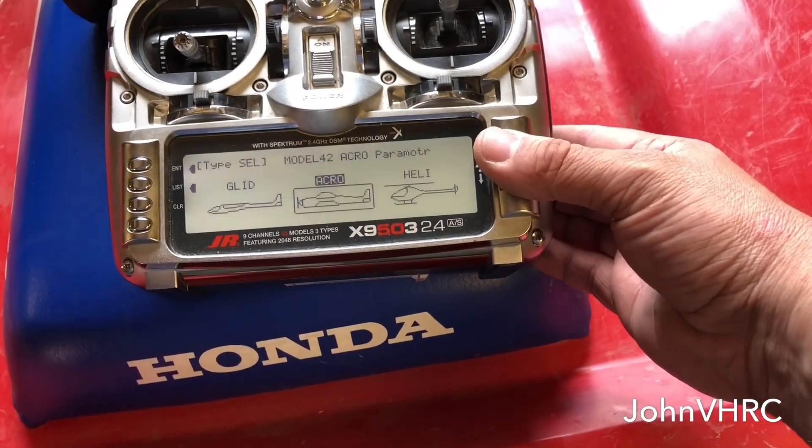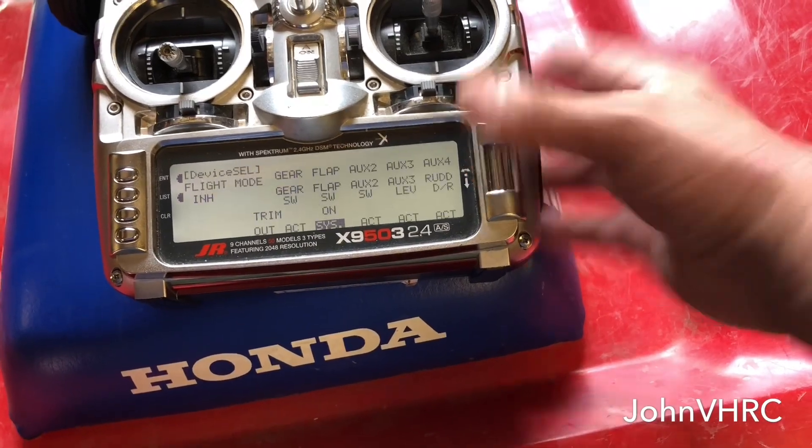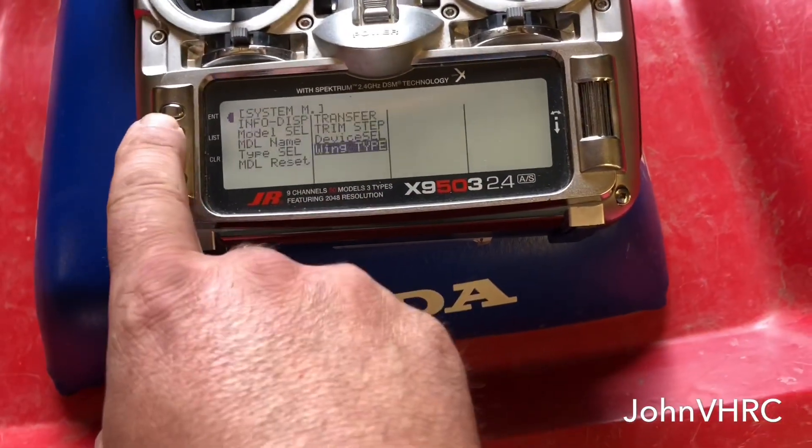So type: acro. Not that one — wing type: normal. Everything is normal.